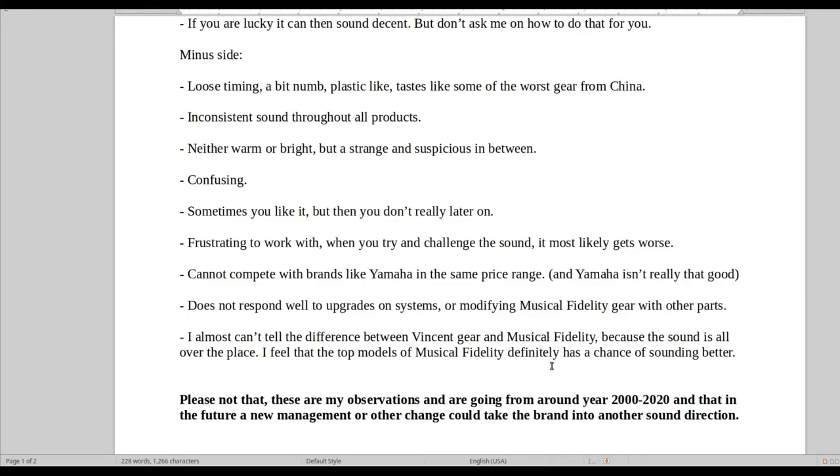Oddly enough, it just doesn't seem like Musical Fidelity and Vincent have their own sound style. They kind of sound the same in a way, but still don't, and are inconsistent from one model to another — it's just all over the place.